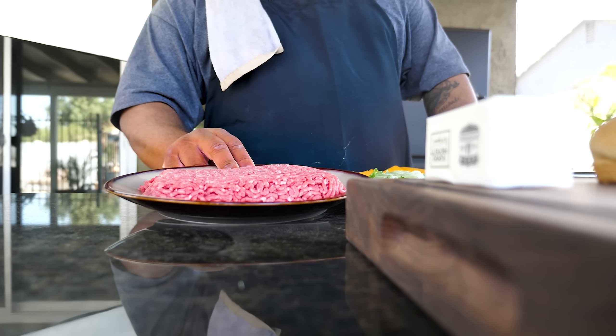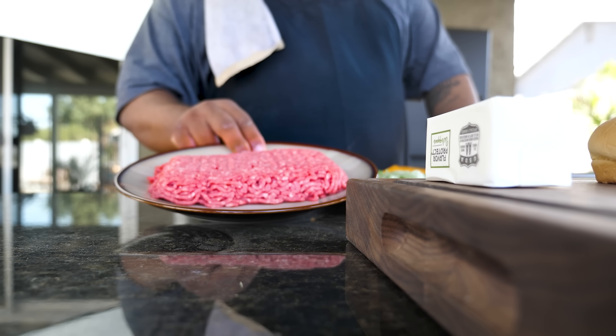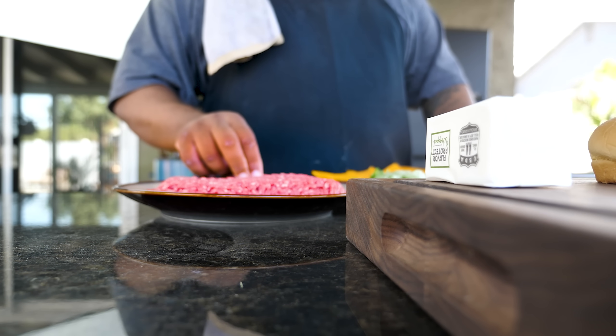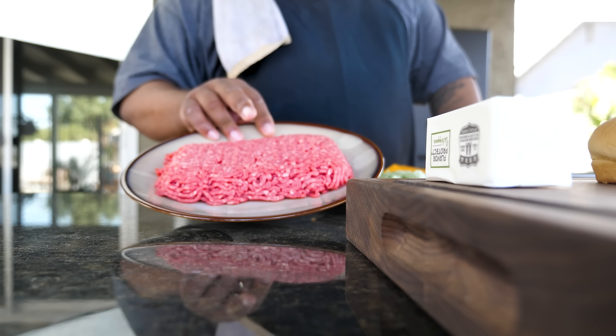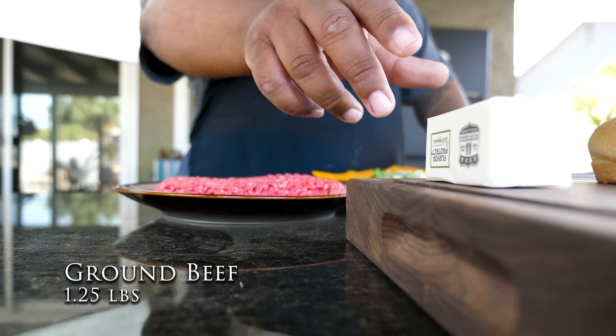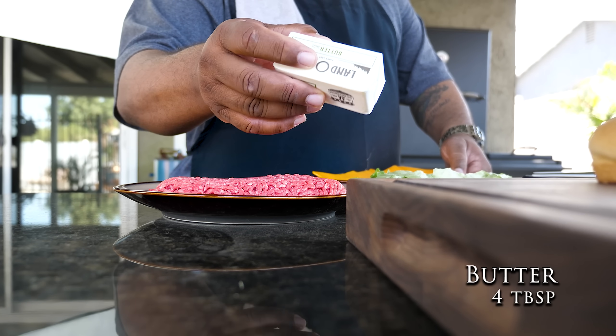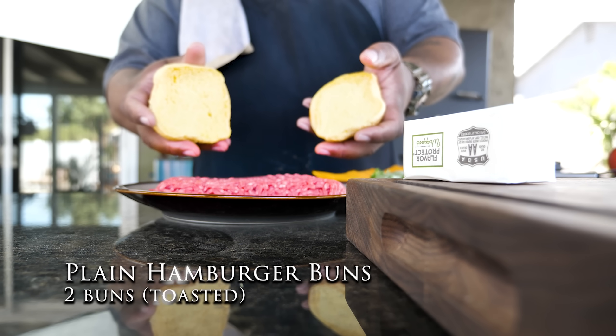Let me start off by showing you the beef. This right here is an 80/20 blend — you want it to be juicy and that's where that 20% fat comes in. This is just about 1.25 pounds. Then right here I got some butter — we're gonna melt it because we gotta toast these buns.